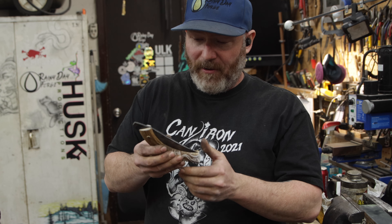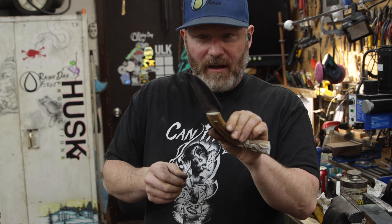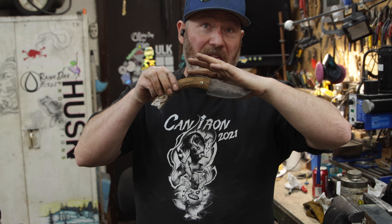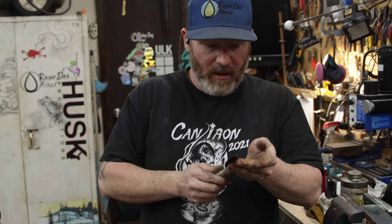We went from axe build, to failure, to semi, to failure-ish, to this — and I'm pretty pleased with it. I'm actually quite stoked with it. I'm happy with the etch I got on it. The design of it is very cool, I think anyway. Let me know what you think.